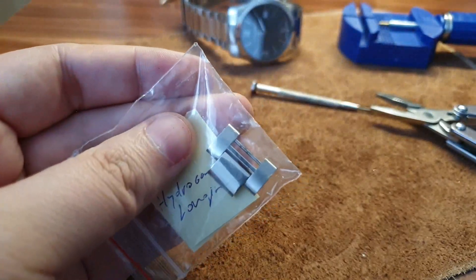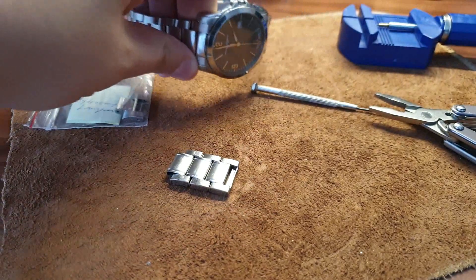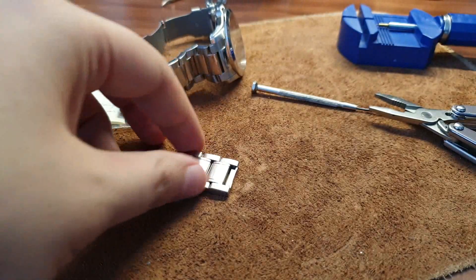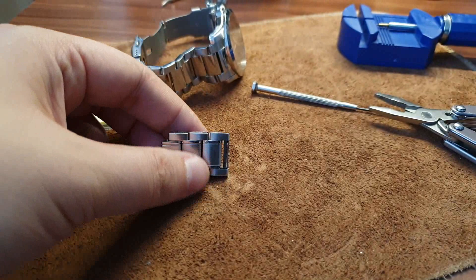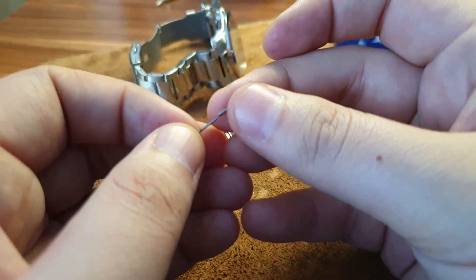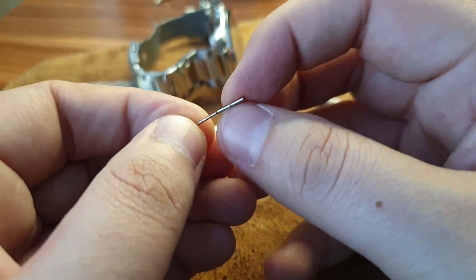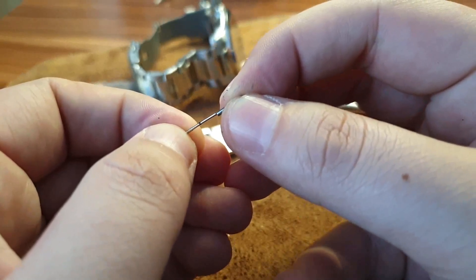If you want to know how to remove links from pushpin bands, I'll link the video where I do that. Also, if your links have screws on the side, it's pretty self-explanatory — just remove the screws. And if you have a pin-and-collar band, it's just like pushpin links, but don't forget — don't lose the collar, because it won't work properly without it.